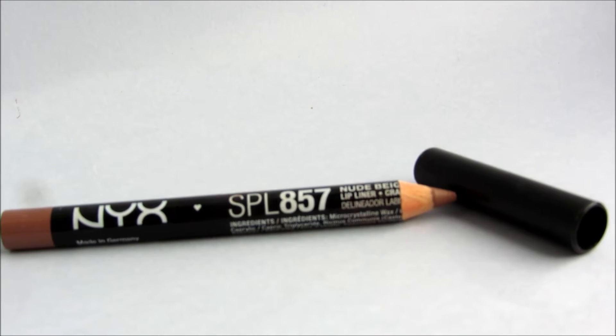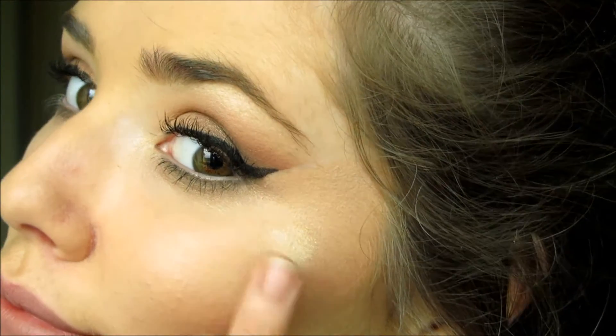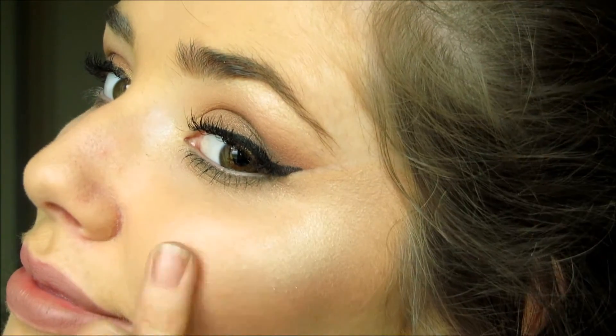For lip liner I'm using the NYX Nude lip liner. And to bump up that highlight again I'm just putting a little bit of that champagne colour on my finger and putting it over where I already applied it.